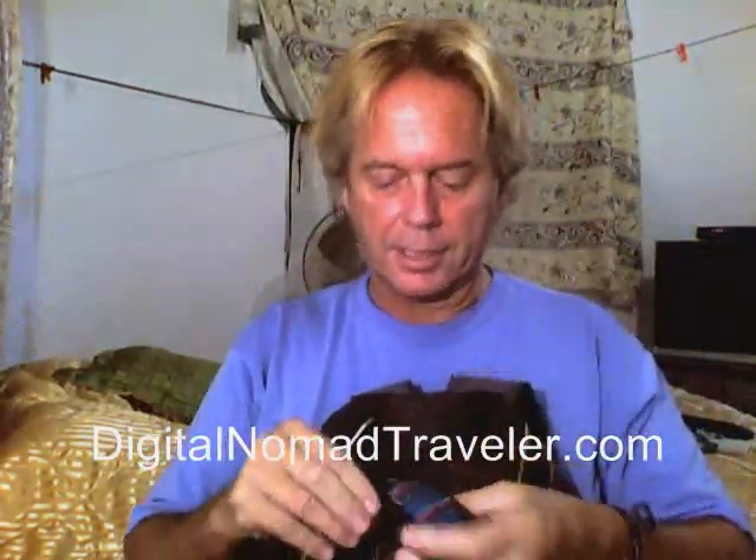I just pop them out of the camera. I have in my backpack two or three of these little bags. They do get heavy, I guess, but what's nice is I just open them up — they're a little coin bag.